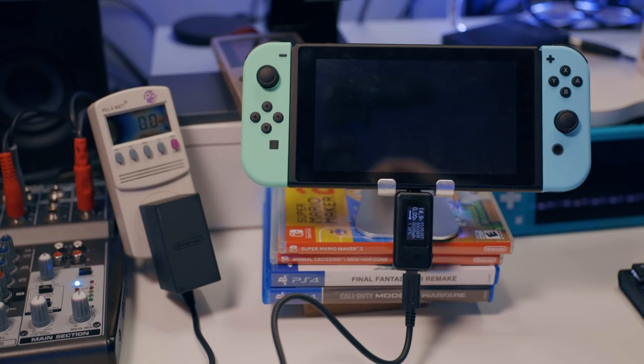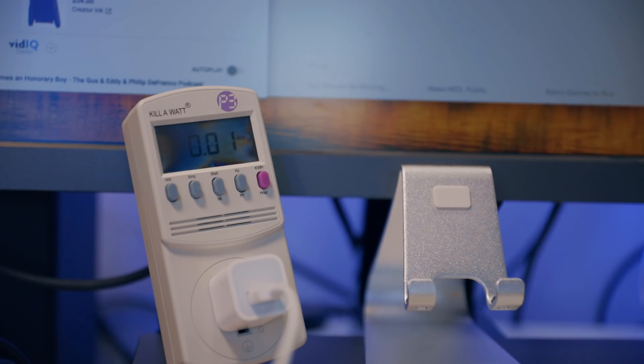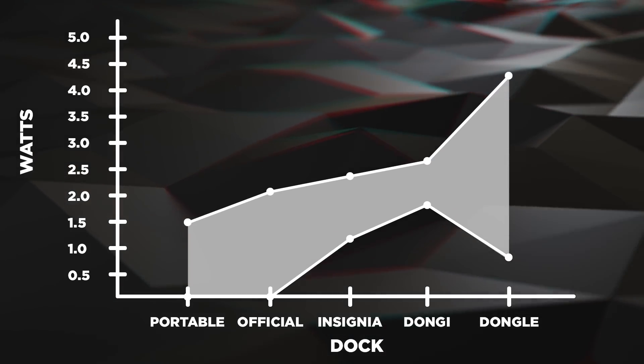When sleeping in portable mode and sleeping in the dock with a full battery, the Switch will trickle charge 0.03 watts every so often, showing 14.9 volts and zero amps. This is how most electronics handle a full battery. This way you don't ruin your battery.